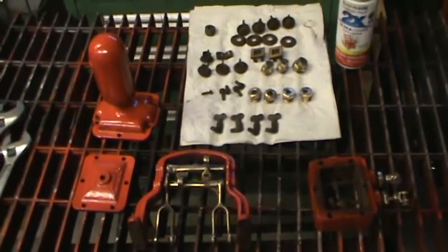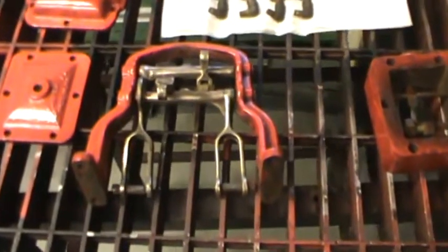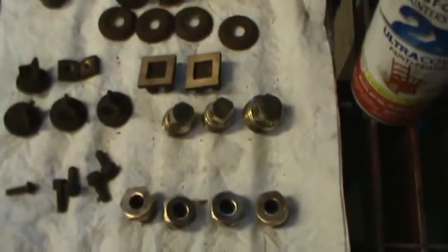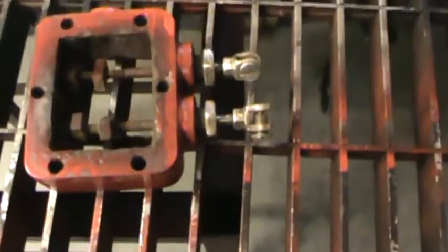I've got a steam pump here I'm rebuilding. It's real nice — it's only about 15 inches long. These are some of the parts for it, and everything is there. It is complete — the slide valves for the steam engine end of it, and all the glands and everything. I've got one of these that I've rebuilt before; you might have seen the video.